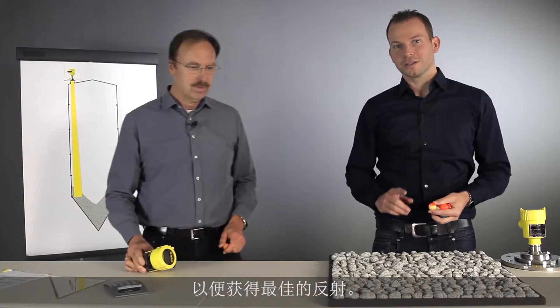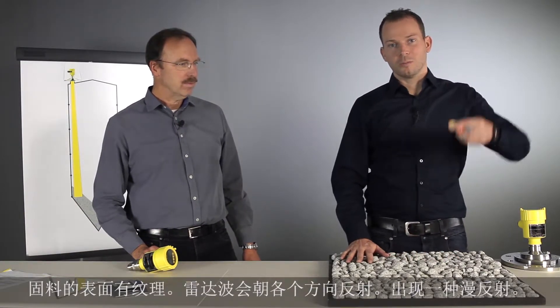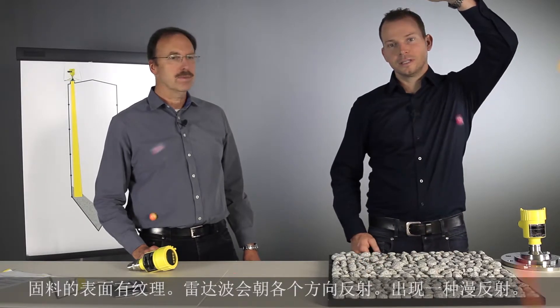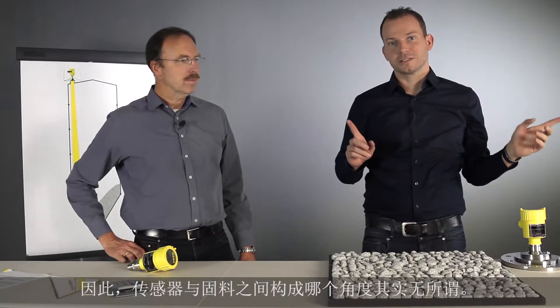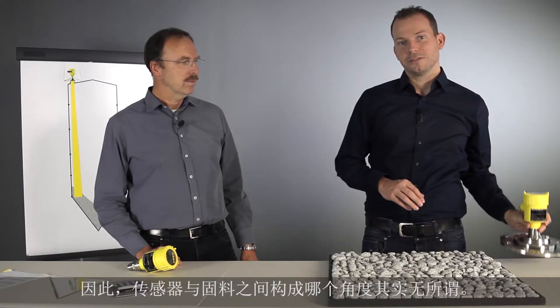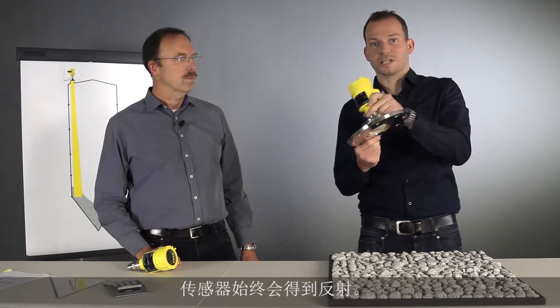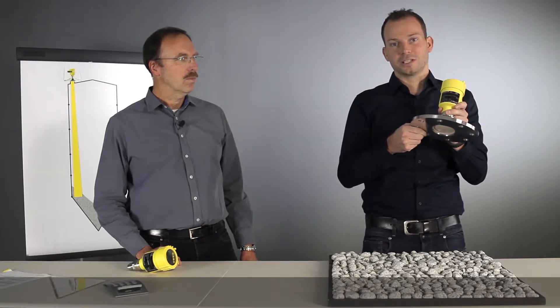If we talk about bulk solid applications, we have a structured surface, so a microwave is reflected in all directions. We get a diffuse reflection, and therefore it doesn't matter how the sensor is aimed at the product surface — the sensor is always getting a reflection.